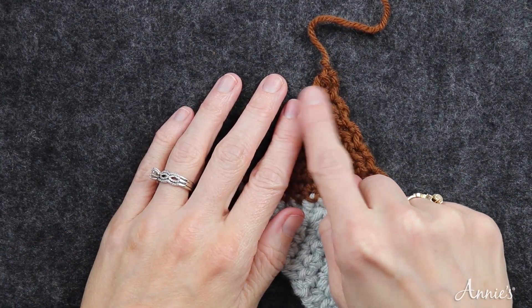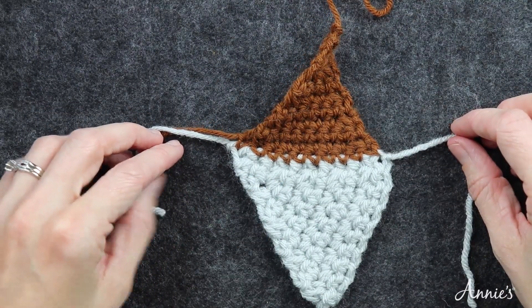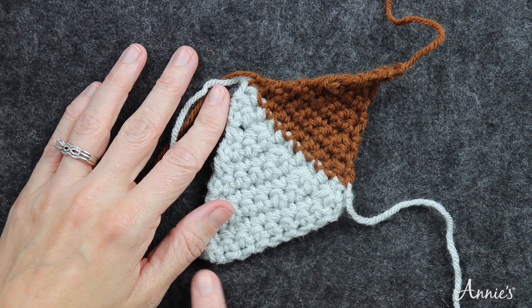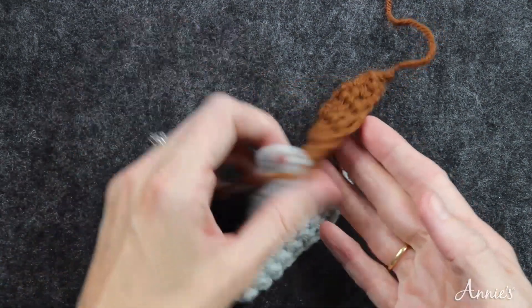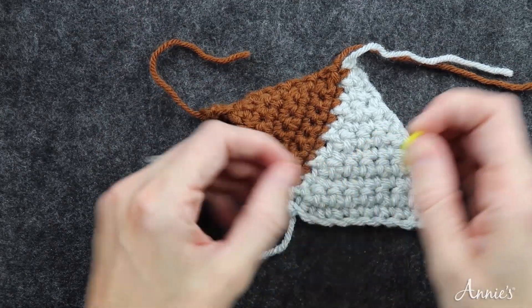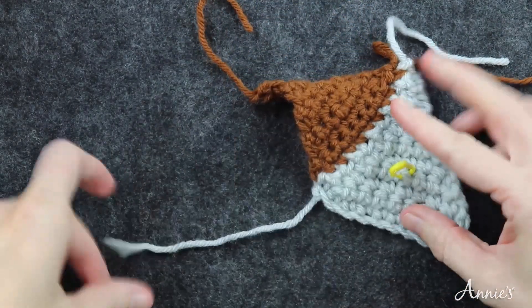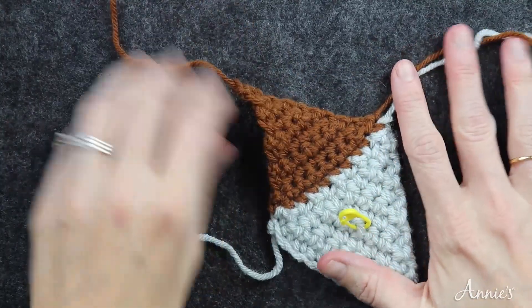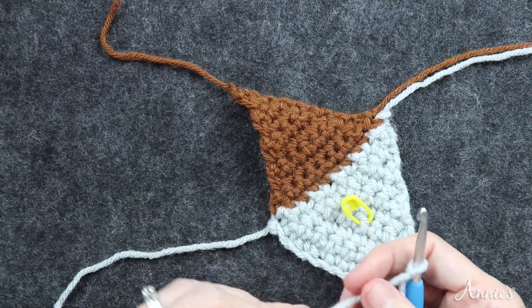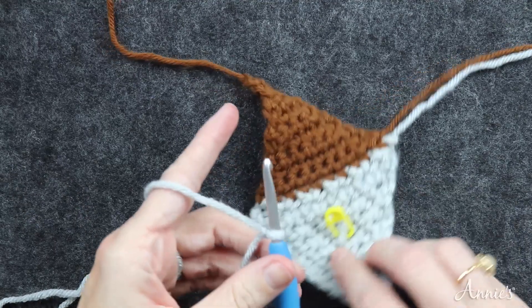You can see I finished row ten of triangle two. I notice I'm looking at the wrong side right now because my tail is on the right and it should be on the left. So I need to flip my work. To avoid confusion about right side and wrong side, I'm going to take a stitch marker and place it on the right side so I can keep track more easily. Now I'm ready to do triangle three.